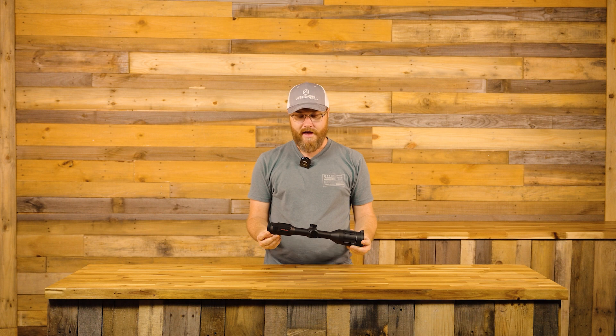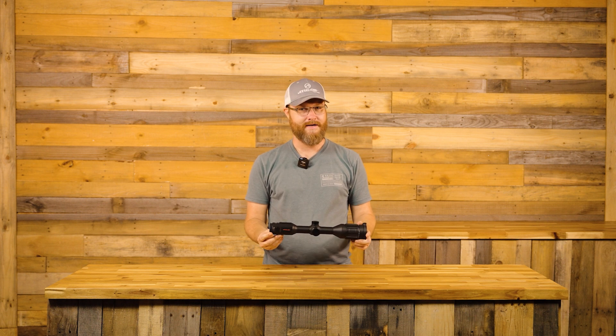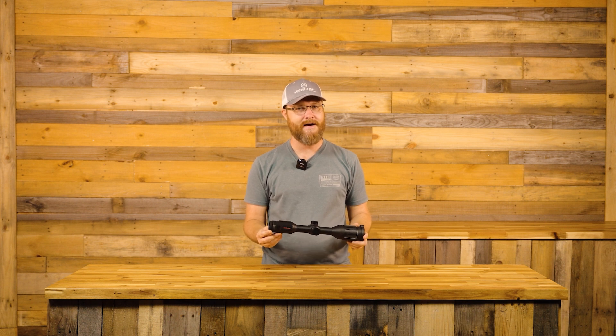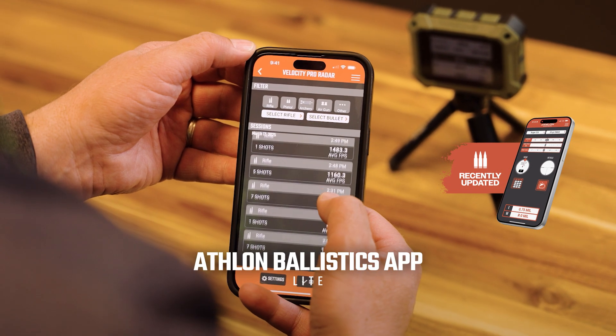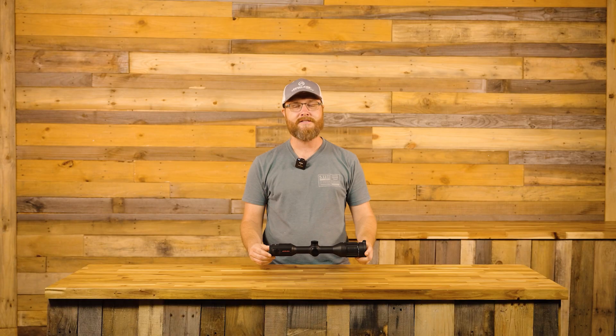One more thing I'd like to note. If you sight in at 50 yards and you're happy with that muzzle point blank range, great. Now, if you're the type of fellow that wants to sight in at 100 but wants your bullet to impact a little bit high, you can use the Athlon Ballistics app to set a zero offset function for this ballistic profile. That's going to give you the ability to manipulate your muzzle point blank range for your caliber or your setup.